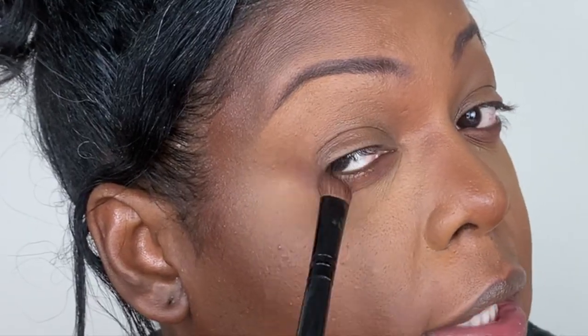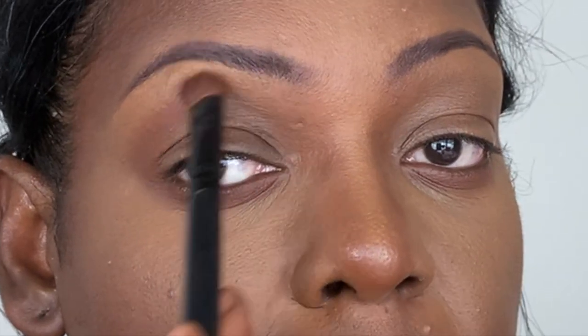Now we're going into eyes. First, I'm going to take this placement brush by Lori Hogg in the shade Cinnabar, which is a matte brown eyeshadow, and apply it underneath my eye. I'm going to gently sweep this underneath my eye along that curved area, extend it out a little bit on the outer corner, and then blend that up into the socket of the eye.